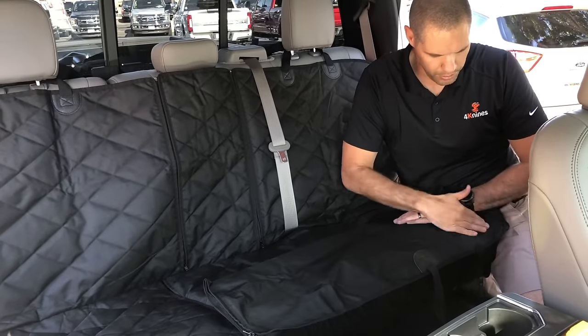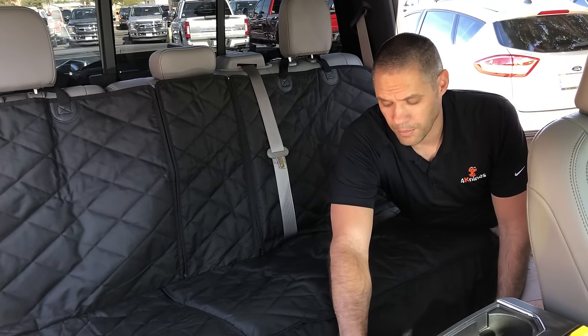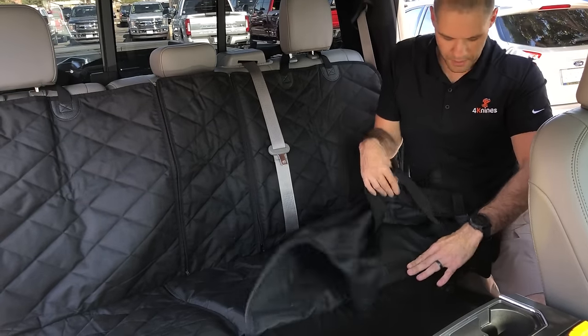We've actually added velcro in three places on this side, and what this does is it allows the cover to drape on the bottom nicely and not get in anybody's feet. But if you want to use it, all you do is pull the velcro apart and zip both sides together. Right now we have it unzipped.